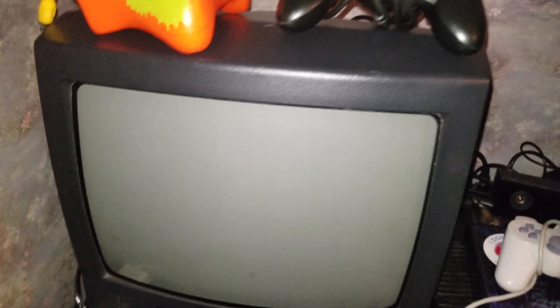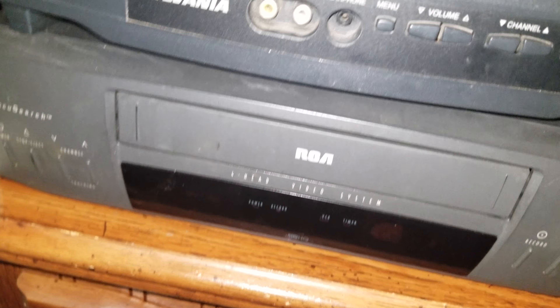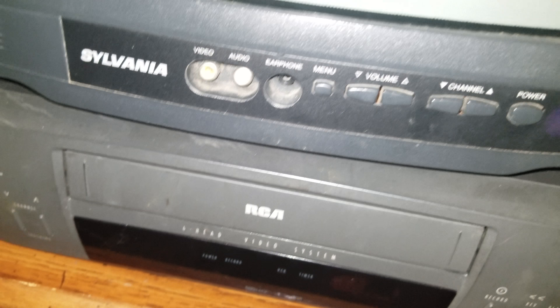Back here, right next to the guitars, we have an old tube TV — CRT TV, whatever you want to call it. Literally all my wires are shoved behind it. Beneath it, it's sitting on top of a VCR or VHS player.